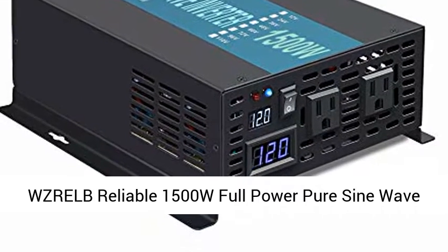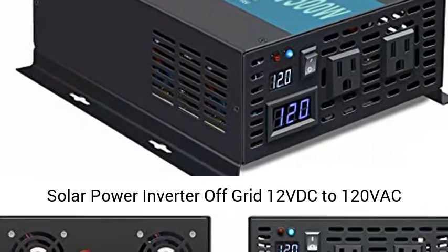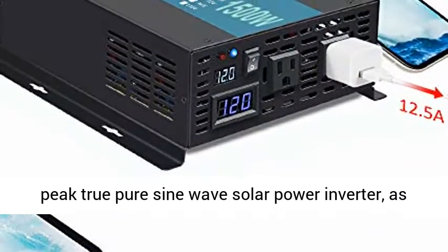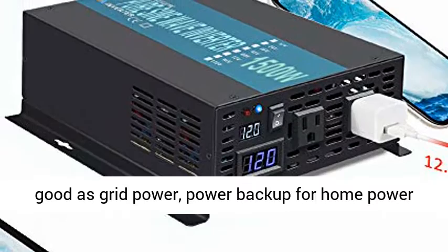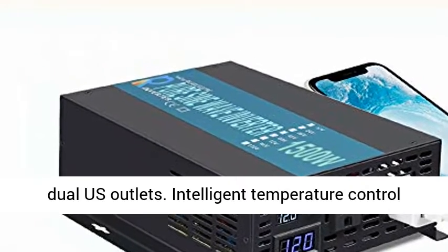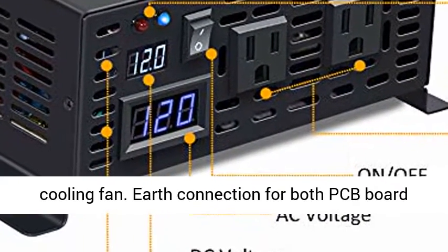WZRELB Reliable 1500W Full Power Pure Sine Wave Solar Power Inverter Off Grid, 12VDC to 120VAC Converter for Home. 1500W Continuous, 3000W Peak, True Pure Sine Wave Solar Power Inverter — as good as grid power. Power backup for home power supply transfer, 12VDC to 120VAC, 60Hz frequency.